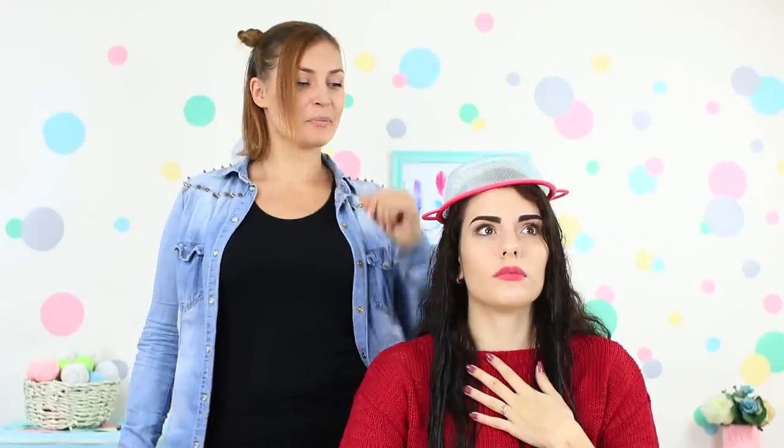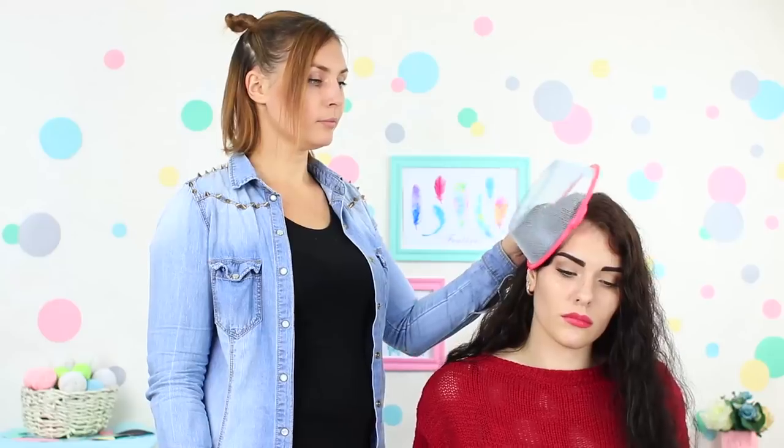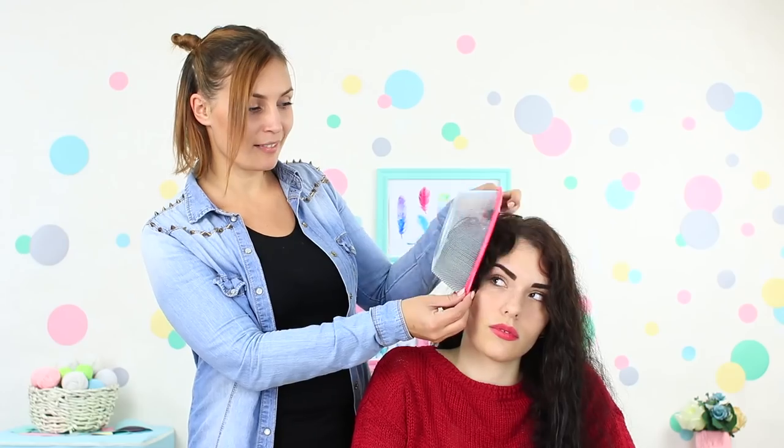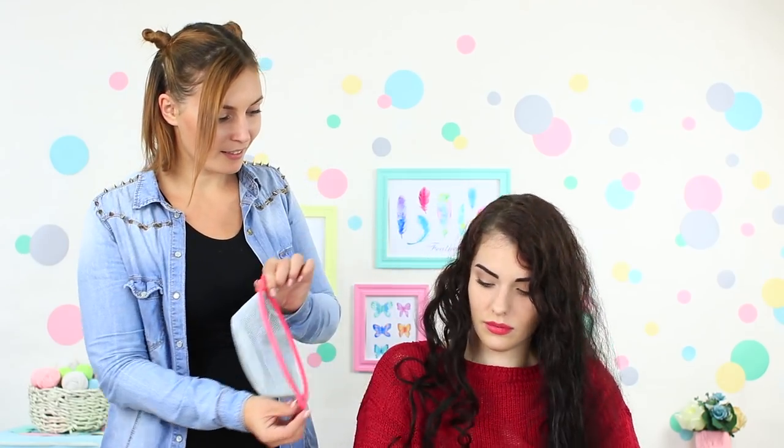She prepares another torture — she puts a strainer on my head! Put your wet hair strands into a strainer and dry them with a hairdryer. Use this trick to dry your long curls if you don't have a diffuser; unlike a diffuser, you can find a strainer in any kitchen. When you loosen your dry hair, your curls and waves look neat and tame. It's really cool — I'll use the strainer every time!